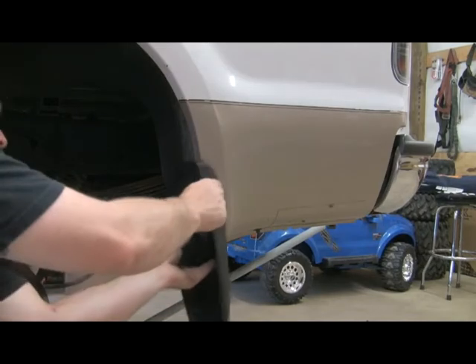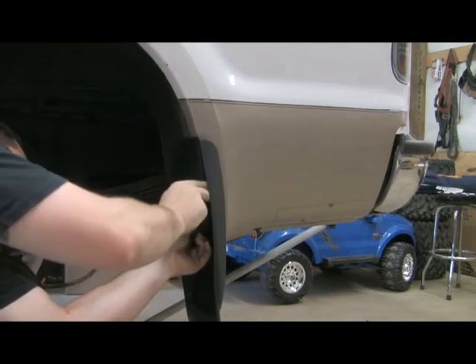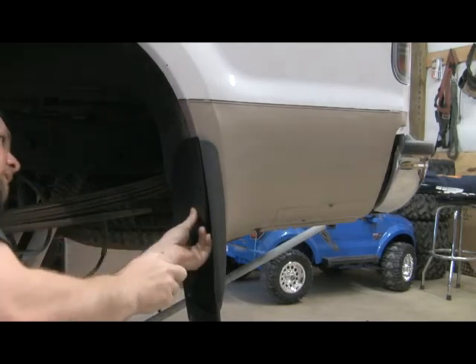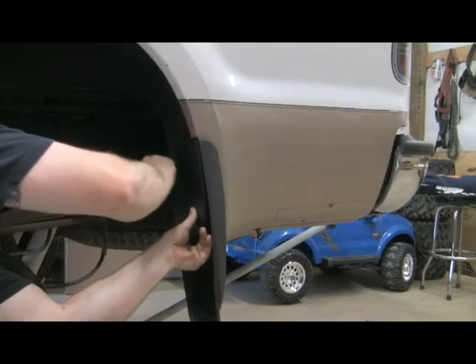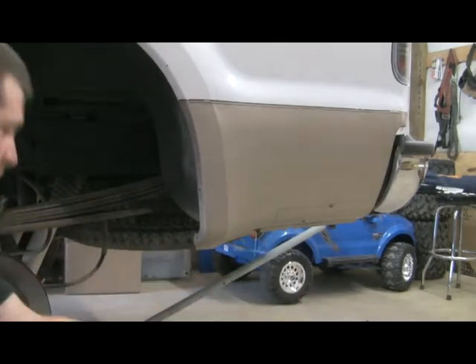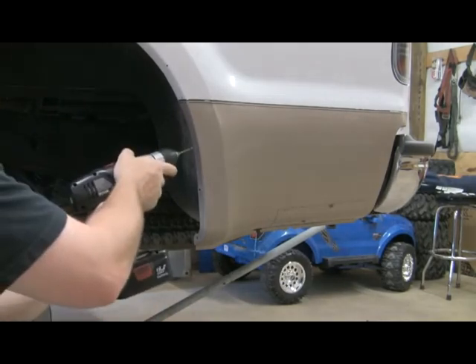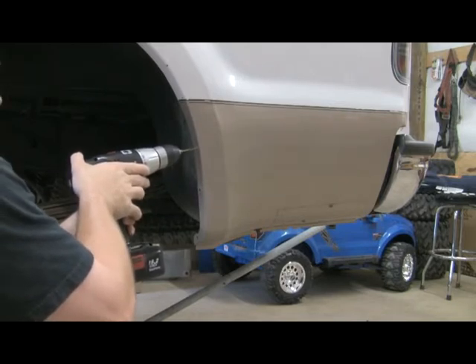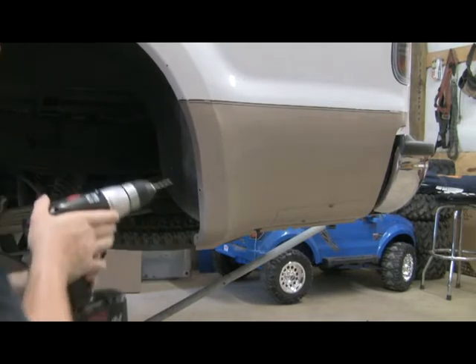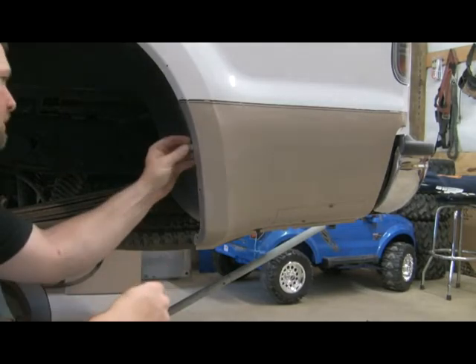With the wheel and tire off, now you can take your mud guard, slide it into place, take your center punch, mark where your holes are going to need to be, then you can take a drill, drill your hole, and install your clips.